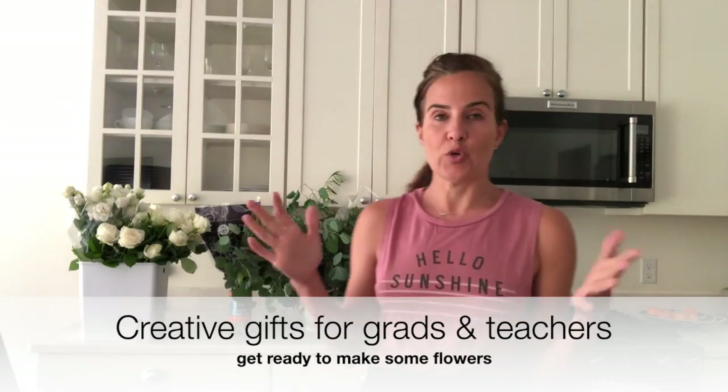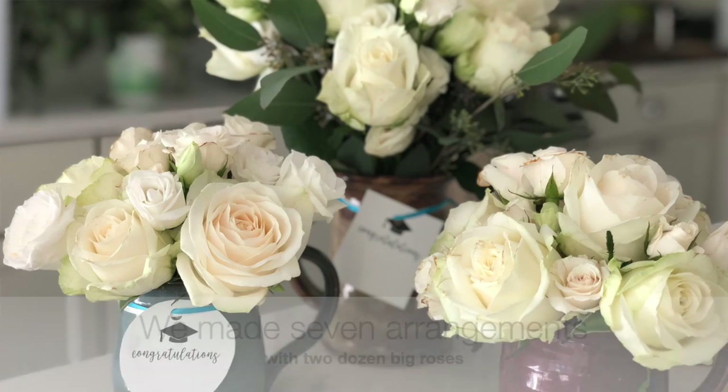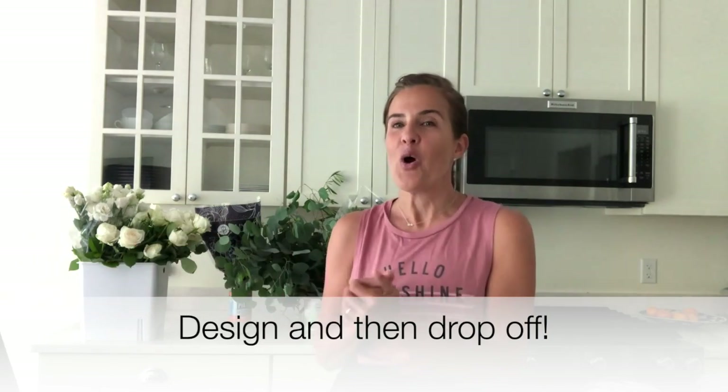The idea here is that you can use Fabulous Florals to get a pretty big delivery of flowers — maybe two dozen roses and some greens — and then make bundles of arrangements. So let's say you want to make five to six teacher gifts and five to six graduation gifts. I'm going to show you a simple decoration that's perfect for dropping off on the doorstep as a little delivery for all the grads and teachers in your life.